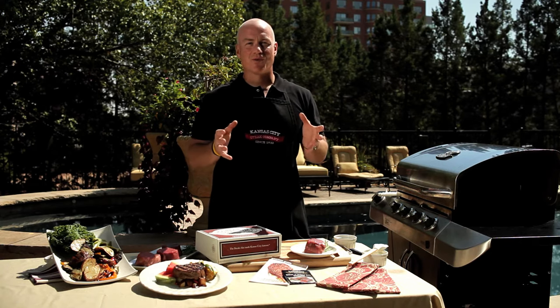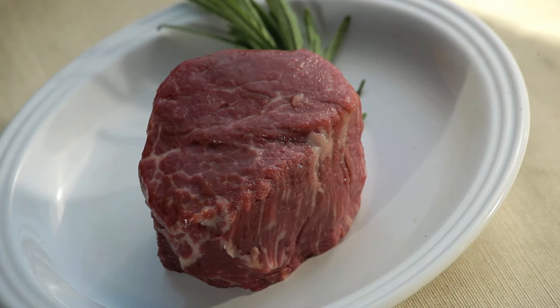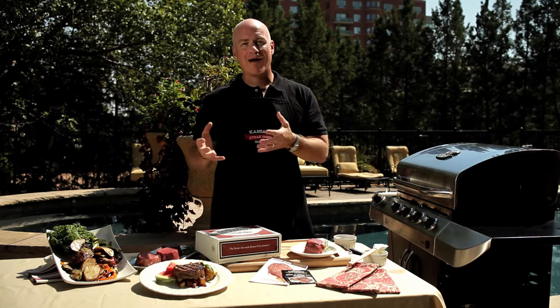The filet mignon is cut from the beef tenderloin roast. It's known for its richness of flavor, but mostly its buttery, buttery texture. We sell our filet mignons in three different ways: you can either get it wrapped with bacon or without, you can get it marinated or unseasoned, and you can get it with or without the bone. Any way you choose, you can't go wrong with this steak.